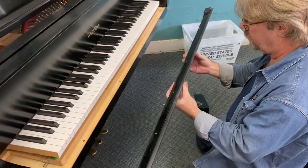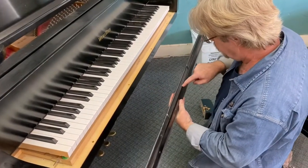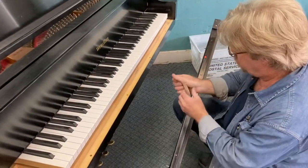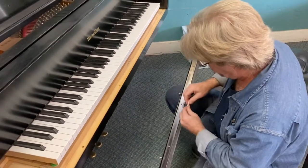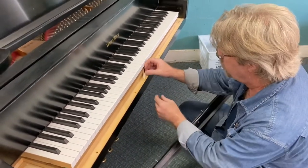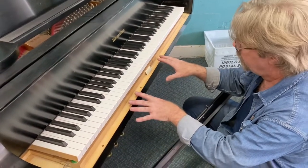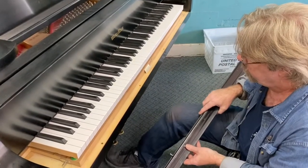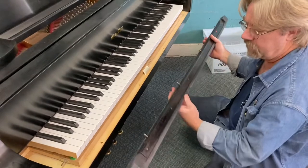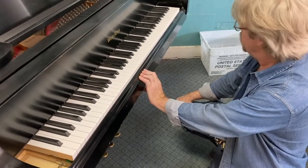There's not a whole lot you have to do. If you want to get fancy with it, we can actually shim under this edge right here — the edge closest to the keys. A lot of times I'll just lay a shim right here and put it back together again. The problem you run into with shimming on the front of the action is if that's too tight, it may bind the action up and not let it slide back if anyone is using the soft pedal, or the una corda. But in most cases, you'll be able to set a shim in there, and with the key slip back in, that will push it out a little bit right there.